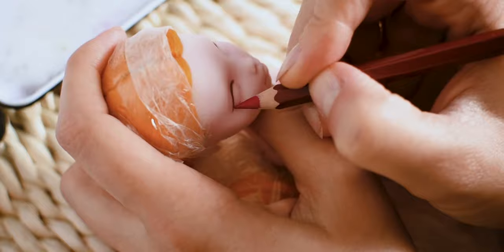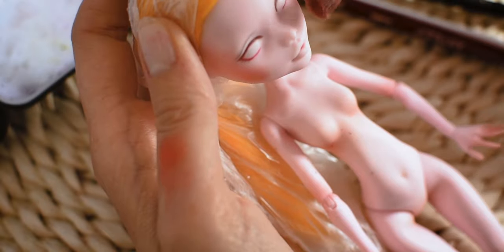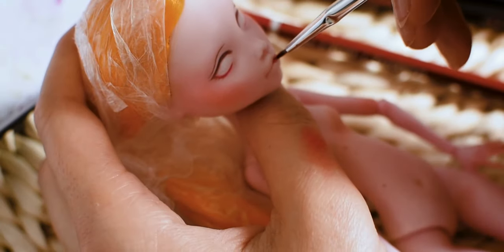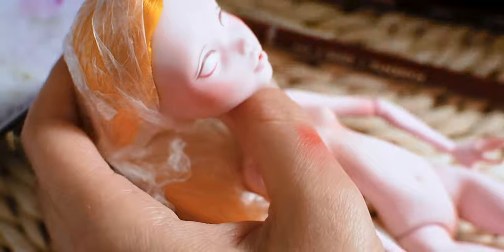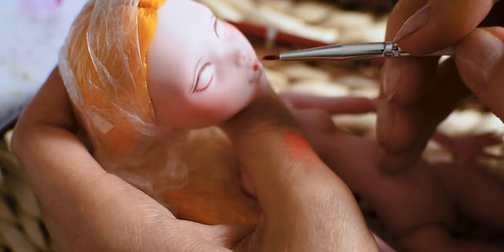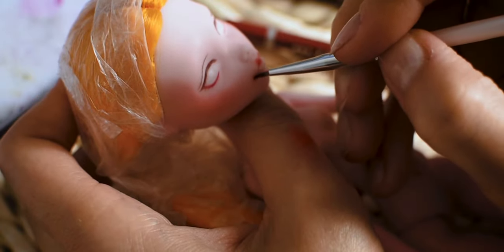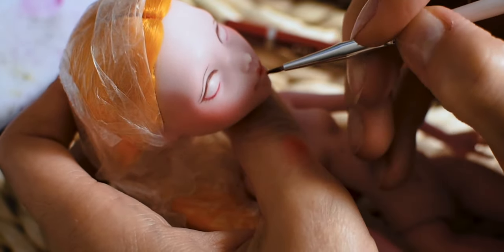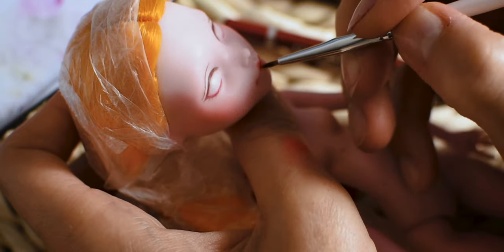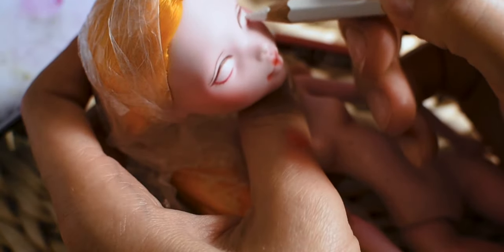I am using watercolor pencils and pastels to repaint the face. I will make her a cute heart-shaped mouth.